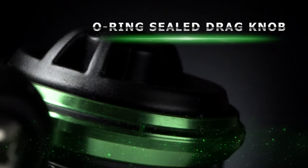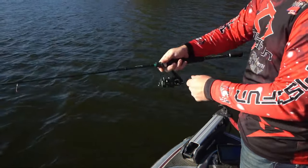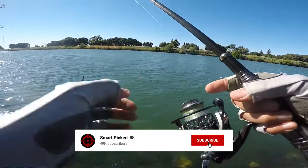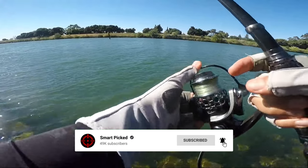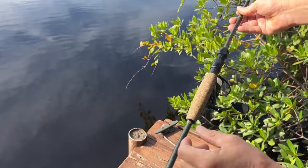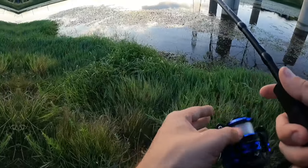That's a wrap! We trust you enjoyed exploring our selection of best spinning reels. If you did, please show your support by giving us a thumbs up and clicking the subscribe button. Feel free to share in the comments which spinning reel you're considering. Let's turn your choice into reality. Thanks for tuning in and we look forward to seeing you in our upcoming videos.